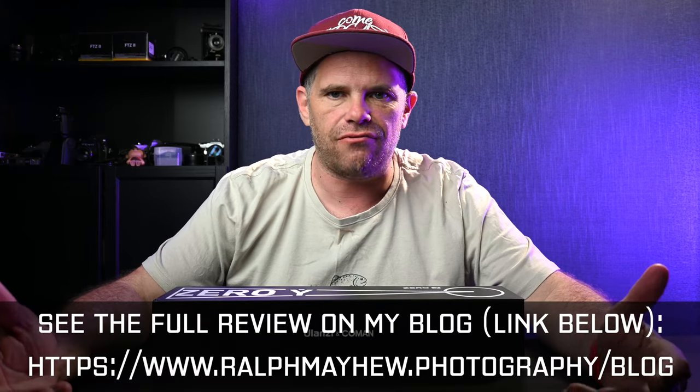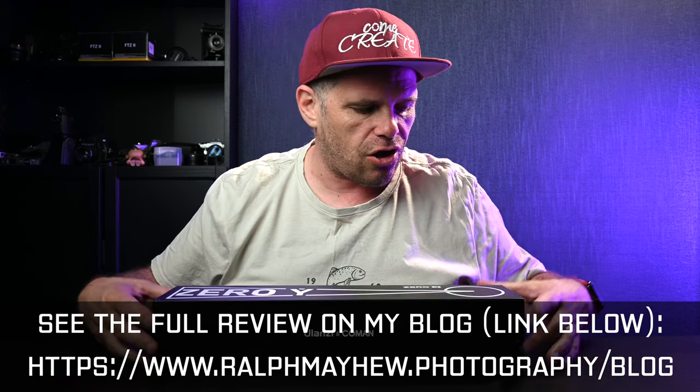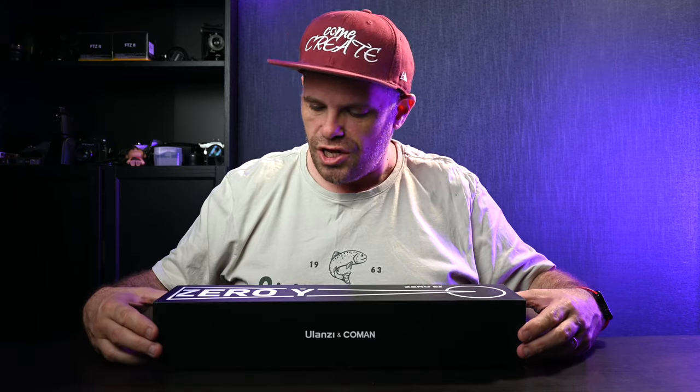They've sent it to me and said have at it, write some articles. So I've written some articles — link will be in the description below — and today we're going to unbox it, have a look at it, and then I'm going to put it against its rival. You know what its rival is: the Peak Design Travel Tripod, which is astronomically overpriced, and I have one, so we'll do that in due course.